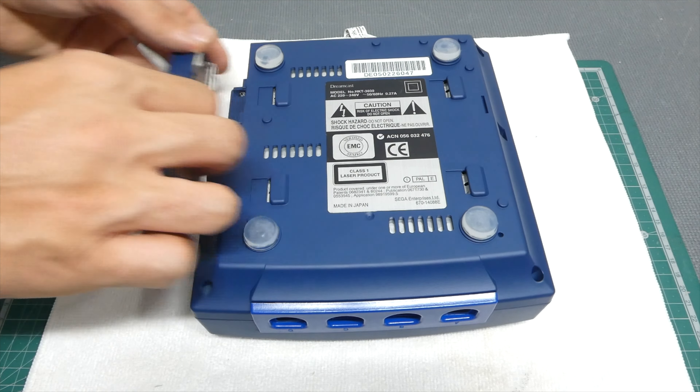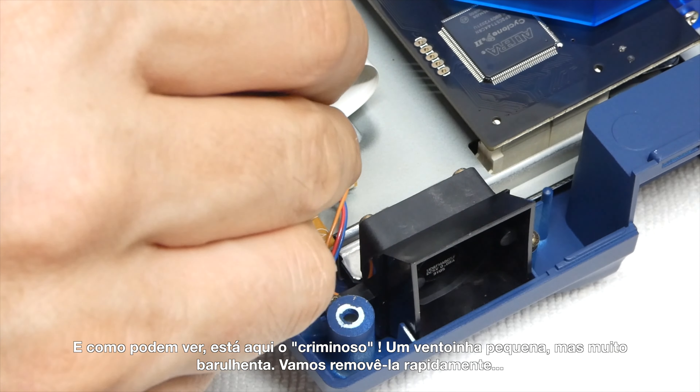Only four screws and the top case is ready to come out. And as you can see here, this is a criminal little fan — but really, really noisy. So let's remove it quickly.